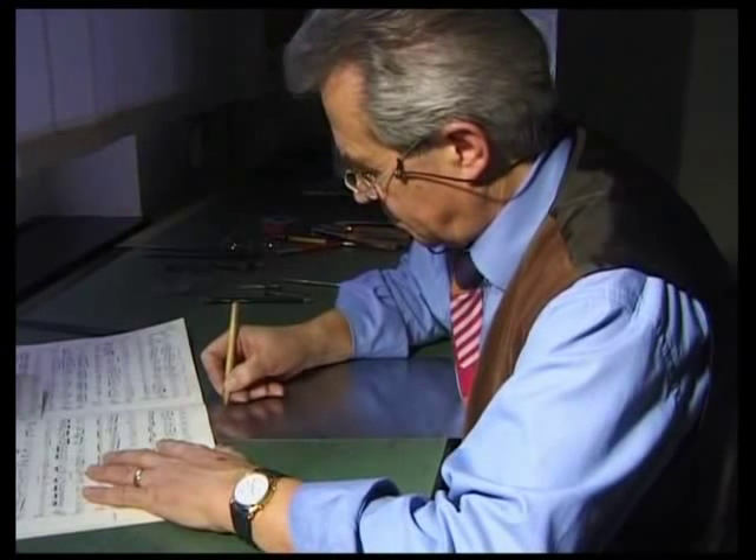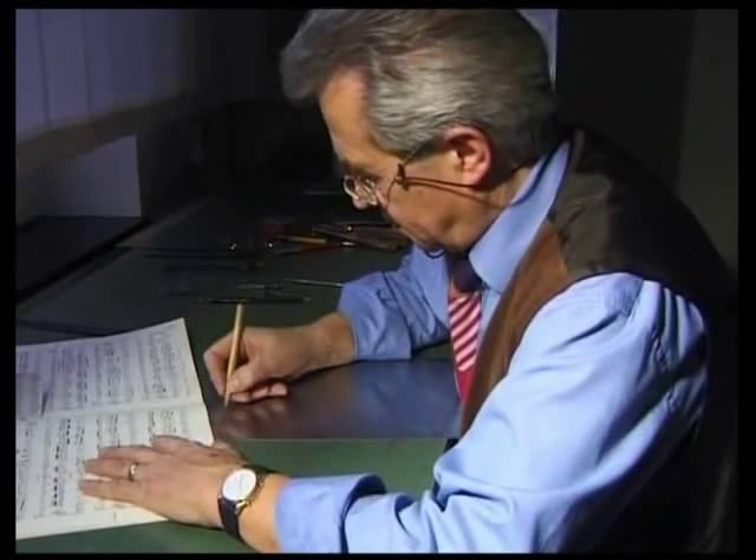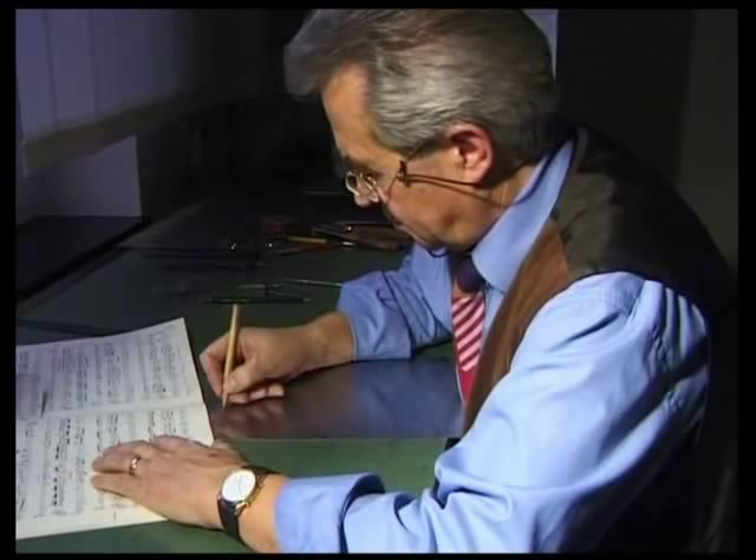Even the character of the piece is reflected in engraving. An allegro movement will be engraved much more densely than a lento.